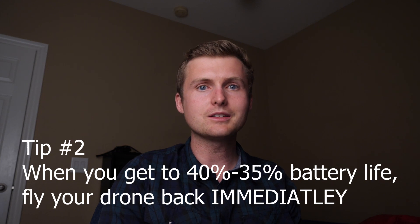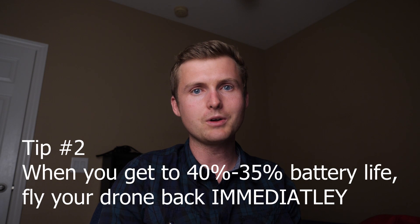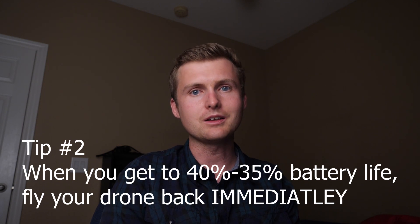Tip number two: when your battery gets anywhere from 40% to 35%, stop the hyperlapse and fly your drone back immediately. Because when you do your hyperlapse, your drone is going to travel really far — even if you're going at the lowest speed possible in tap fly, it's going to travel very far away.